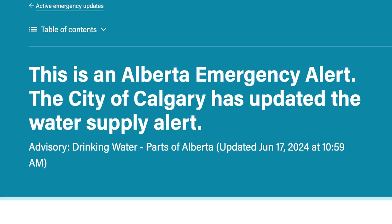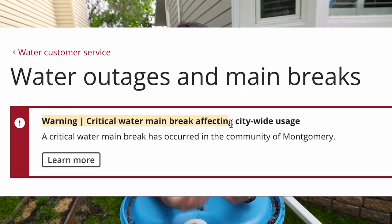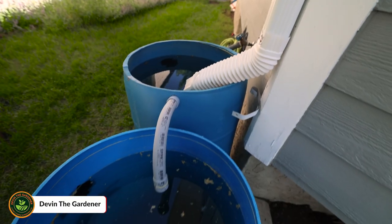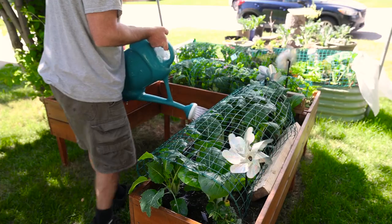For the past week or so, my city has been in a water crisis — one of our main lines has burst. Because of that, we're not allowed to use much water. In today's video, I'm going to teach you how to build this 110-gallon rainwater collecting system. It only took me about an hour and a half to build, and you'll be able to water your garden for one to two weeks when they are full.